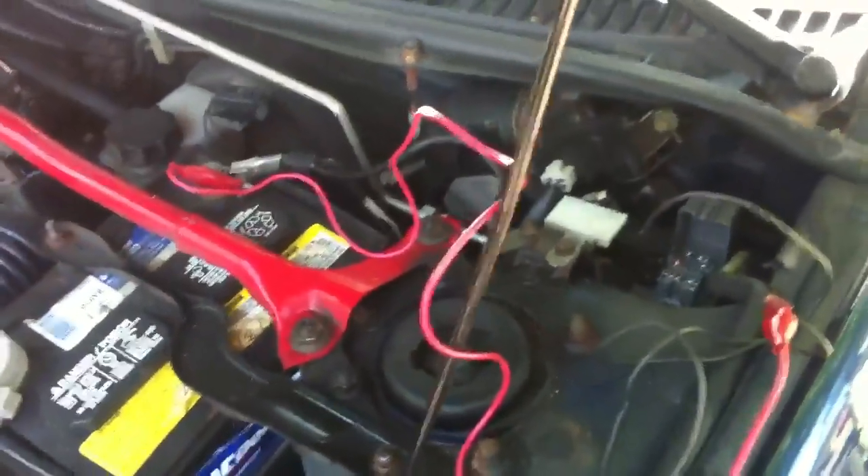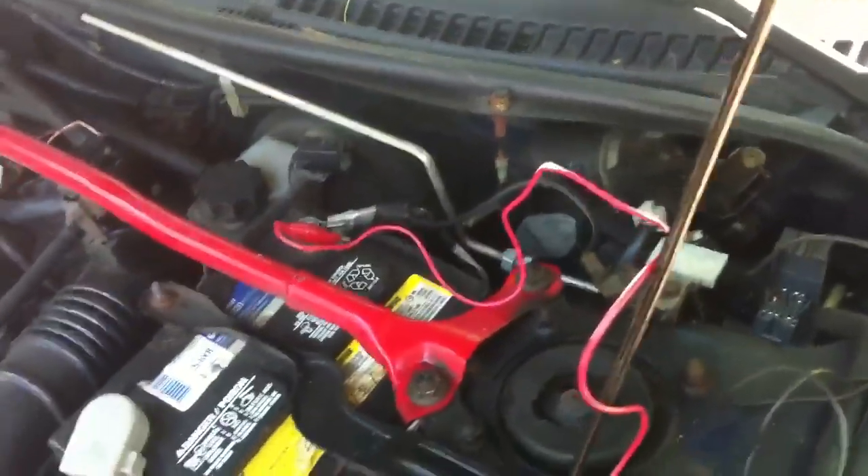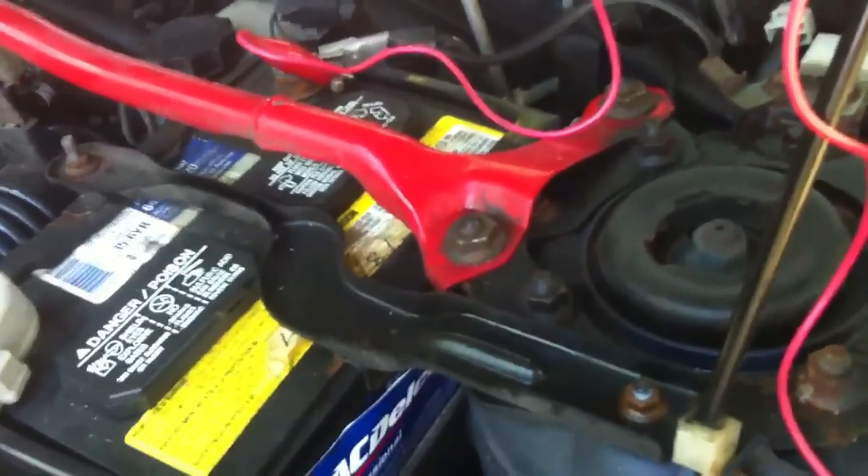Today we're dealing with an ABS problem on a 2003 Protege 5. The ABS light came on along with the parking brake light, which generally means a general failure in the ABS system somewhere.